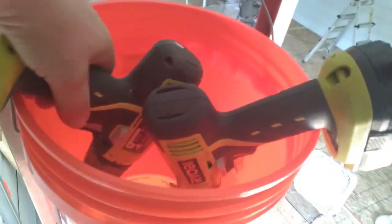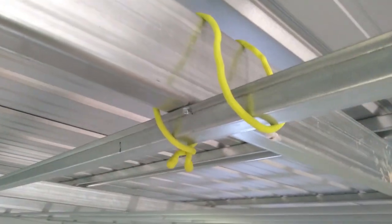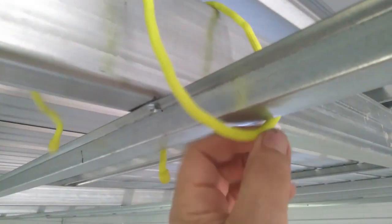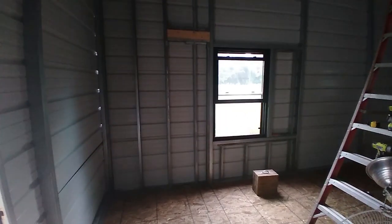Even though we were using self-tapping screws, it was much easier to drill a pilot hole in the heavy 11-gauge metal of the ceiling beams. Installing the hat channel furring strips was definitely a two-person job. Once in place, we used gear ties to secure the hat channel while screwing it to the beams. We began using our metal channel and studs to stud up the interior walls, 16 inches on center, upon which we would hang sheetrock.